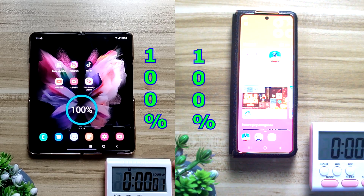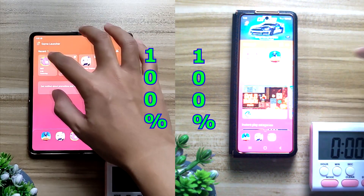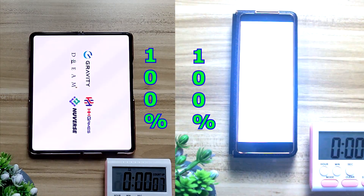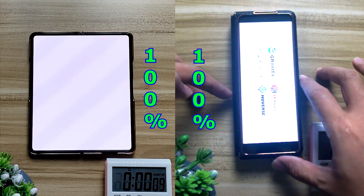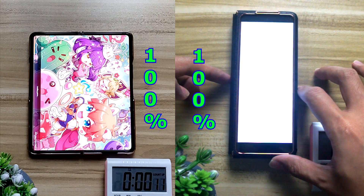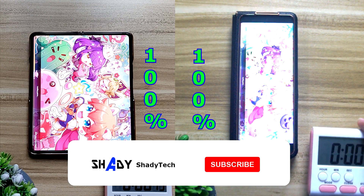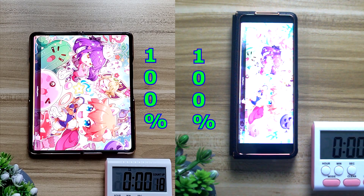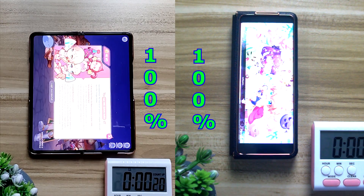What is up folks, this is ShadyTech. In this video I'm going to show you guys how much difference there is between the inner screen, which has a 7.6 inch AMOLED screen, and the outer screen, which has a 6.2 inch AMOLED screen as well. The results might just surprise you.